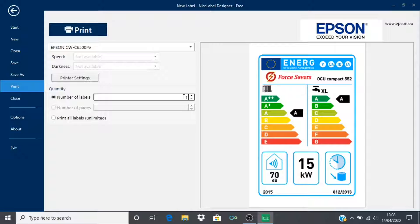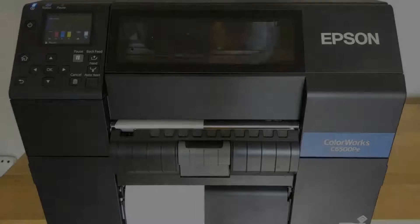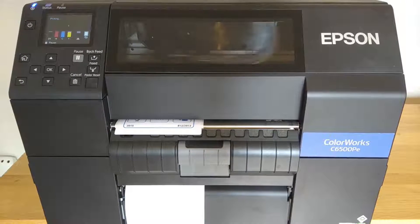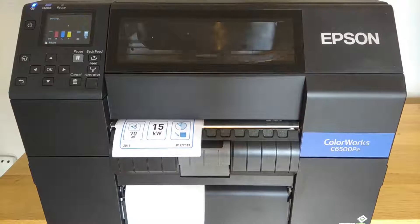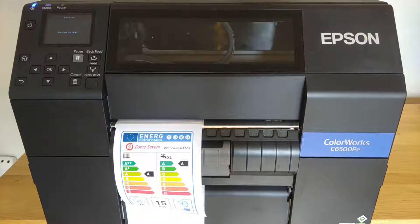I am just going to go straight to print this. On the print screen you can select the number of labels you want to print using these arrows. I am just going to choose to print one label to begin with. Click print.